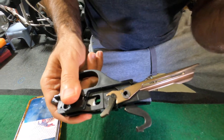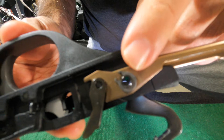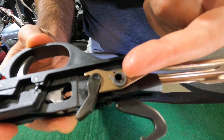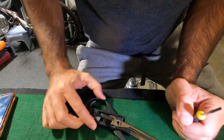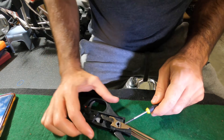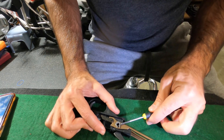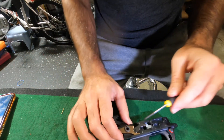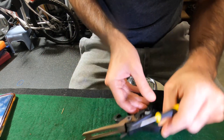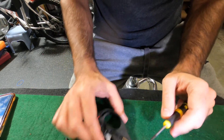Next, get this c-clip off. Take a screwdriver and lift it off. What you're going to need is a jeweler's screwdriver — something really fine. There's a slight gap underneath this clip, in between the clip and the stock lifter.